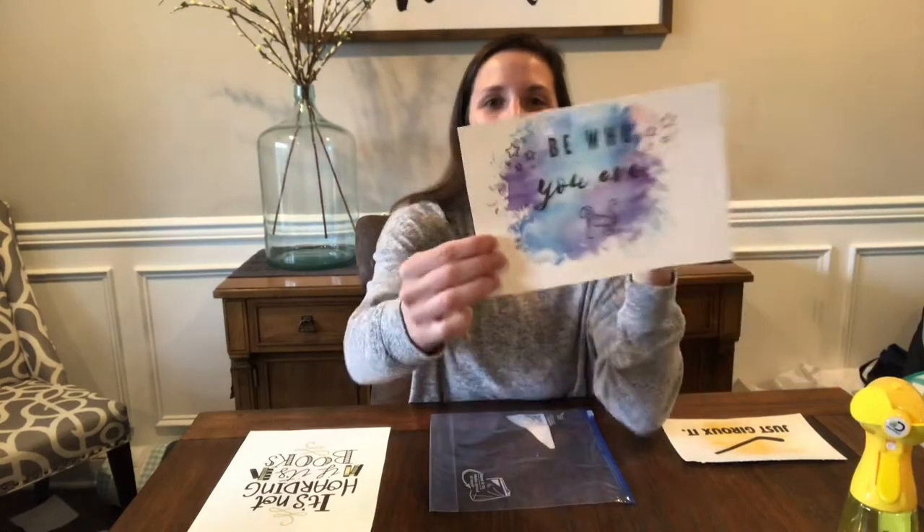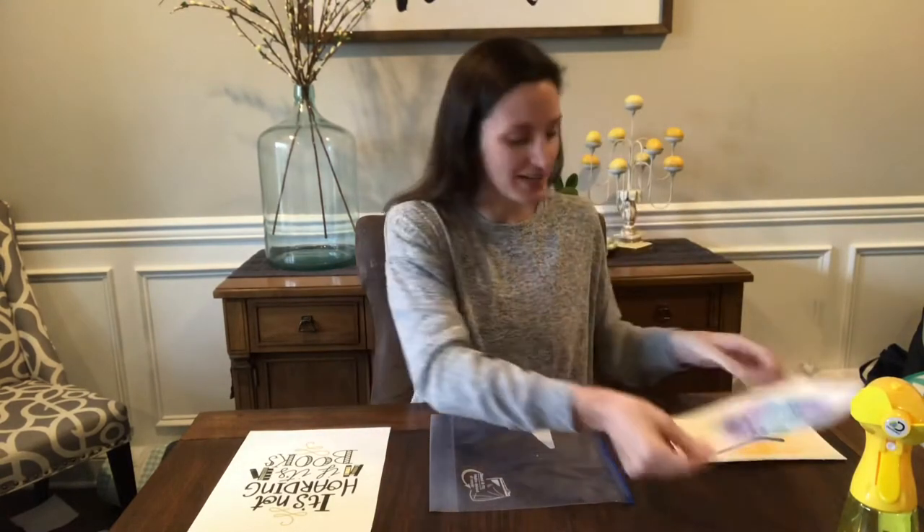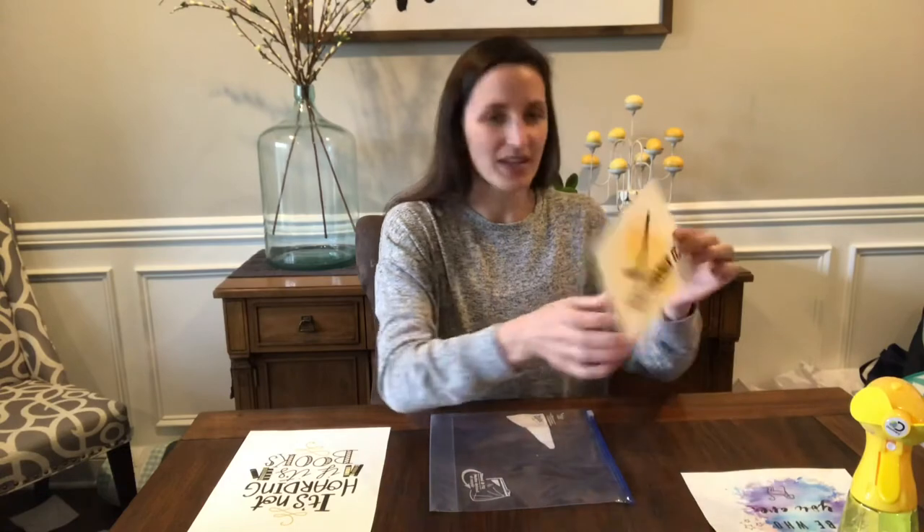What we're making is a watercolor — faux watercolor art print, if you will.